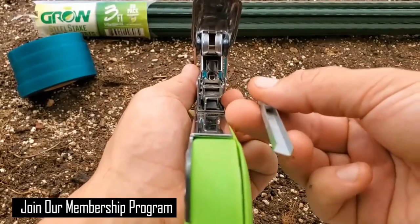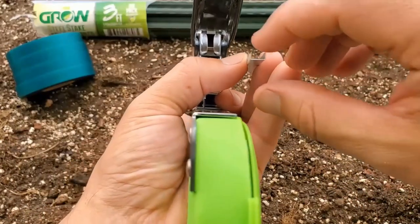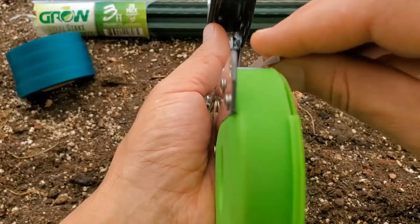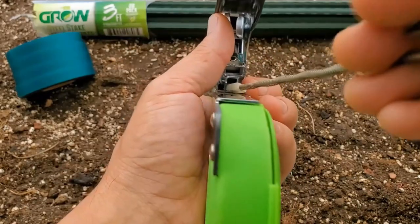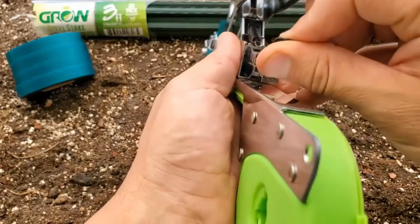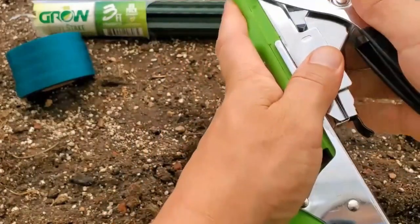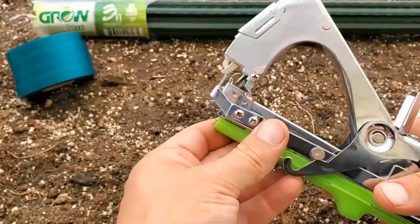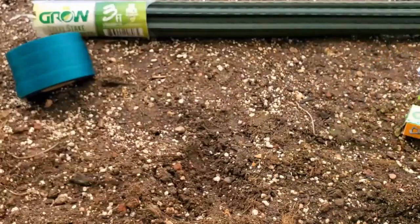The next step is to make sure you put your staples in with the teeth going up, just like that. Load them in, grab your spring, and you're good to go.